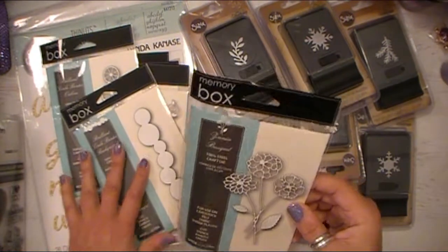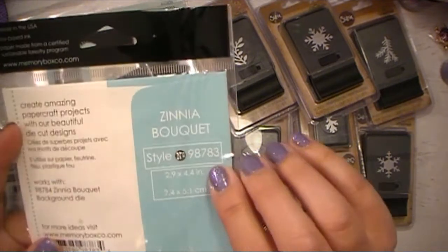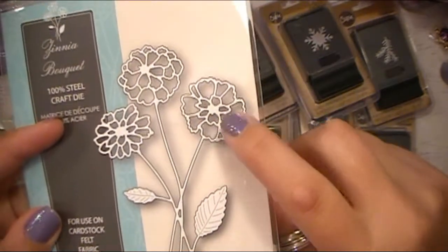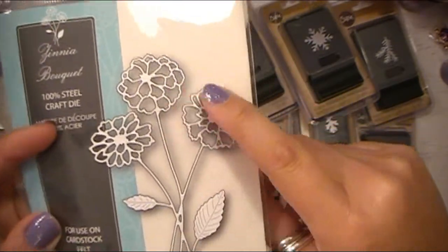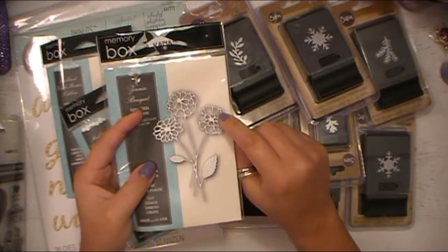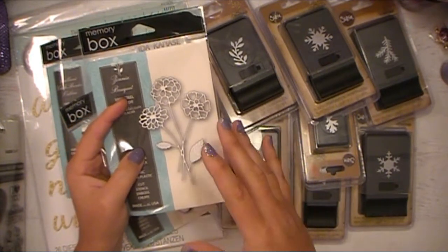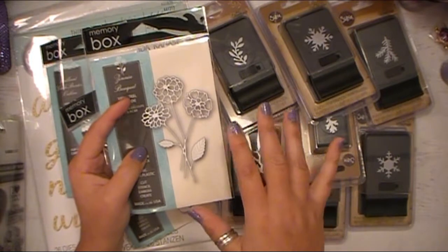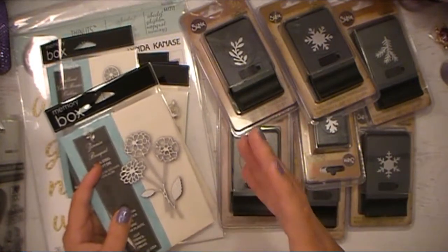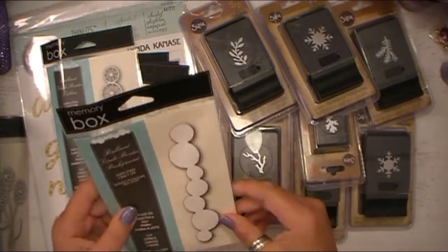These are some different Memory Box dies. This one is Zinnia Bokeh, and this has some really gorgeous flowers — look at how detailed and intricate these are. What I need to purchase is the Sizzix little roller accessory for the different die cuts that have the intricate little bits like this — you roll it over and the pieces pop out. I need to get one of those because it is really time consuming to try to pick out each one.